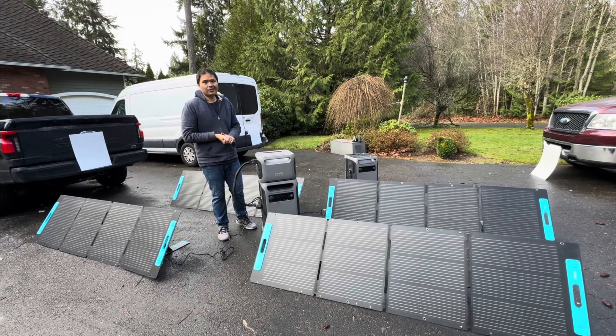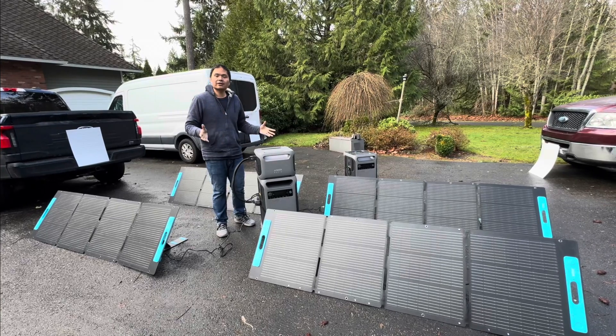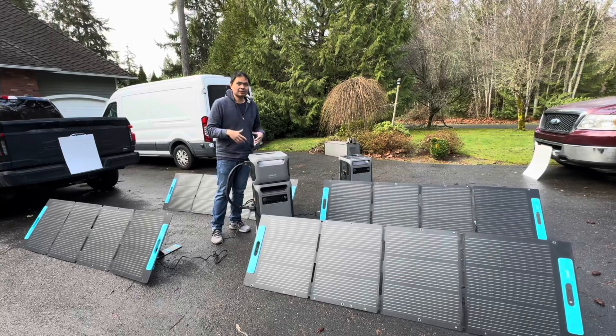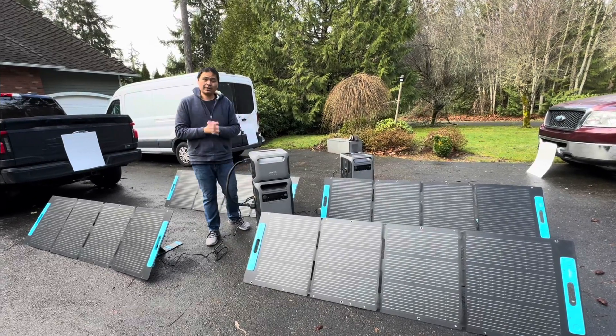I'm Sean. I do a bunch of tech reviews. Let's go into these new products that were successfully funded on Kickstarter and are now publicly available to anyone who wants to place an order. Let's look at what we got in the package.